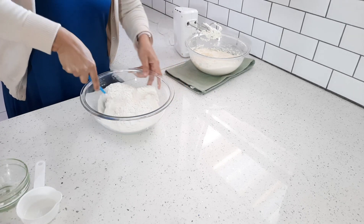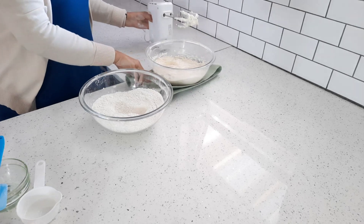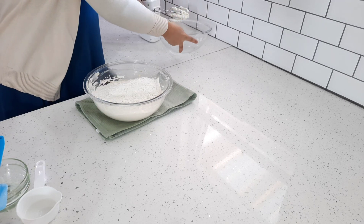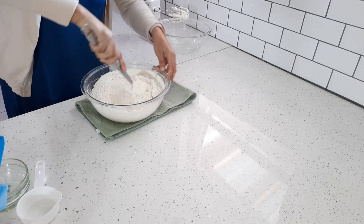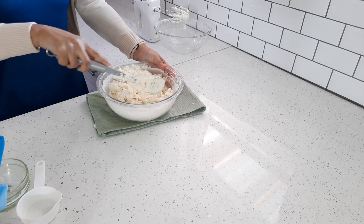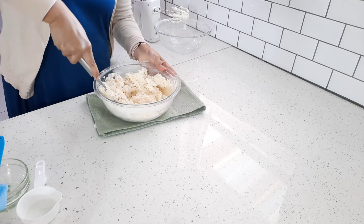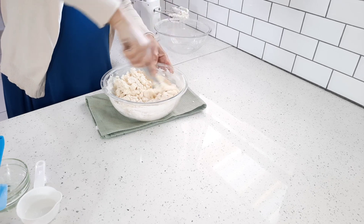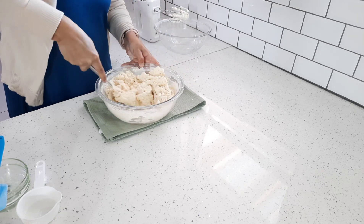I'm going to add my dry ingredients to my wet ingredients and just form a soft dough. I'm going to use a spatula. Now you might need a tablespoon or two more flour, or you might need less — less than three cups. But I've always found that three cups is fine. I'd usually just add a tablespoon or two extra.